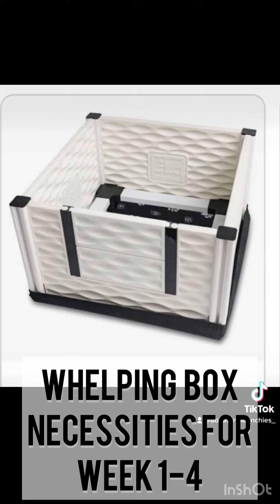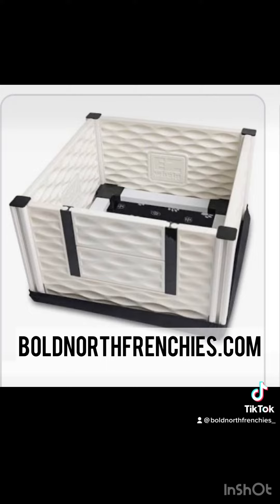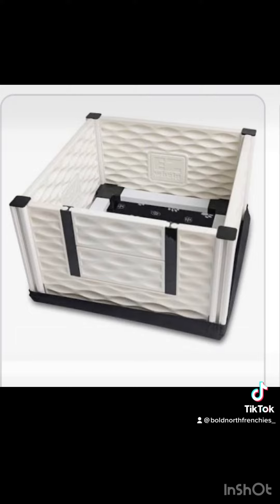This is the Easy Whelp whelping system with a few other extras that I recommend adding. Again, you can make it whatever size you need depending on the size of your whelping room, your litter, and the breed that you are whelping.